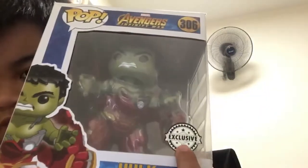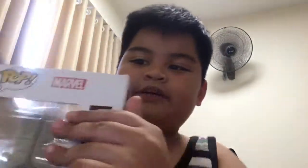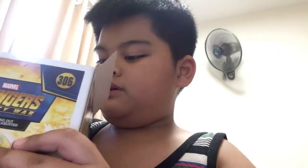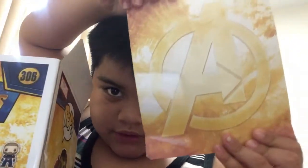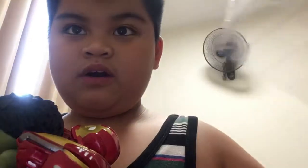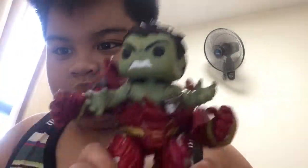The Hulk busting — it's exclusive. Take out the tape. Here we go. And we have — oh no — we have this background with the Avengers logo. Put it back in the box. And here is the Hulk — open it. Here is the Hulk.